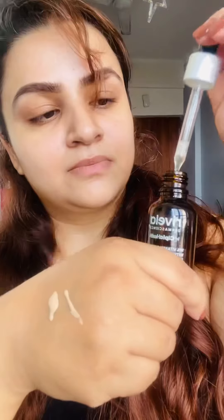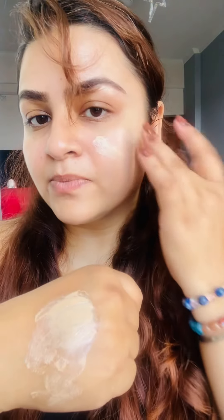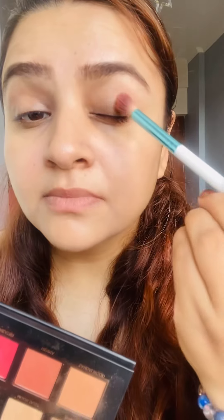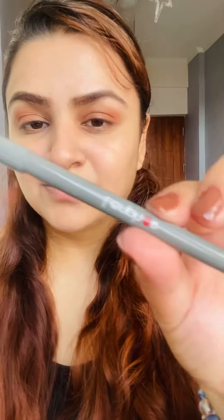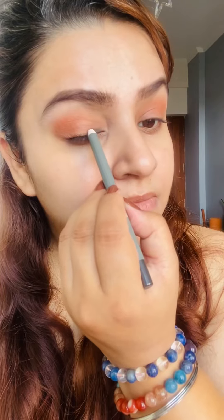So let's get started. First, let's prep our skin with the foundation — putting some serum in my foundation and mixing it, then applying it with the help of a stippling brush. Just a little bit of concealing the eyes with the transition eyeshadow. Because the sari is gray color, accordingly I am applying a little bit of this gray kajal.